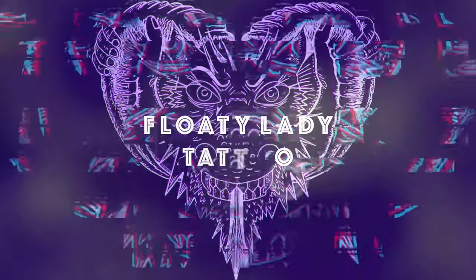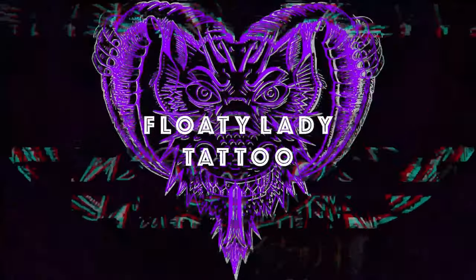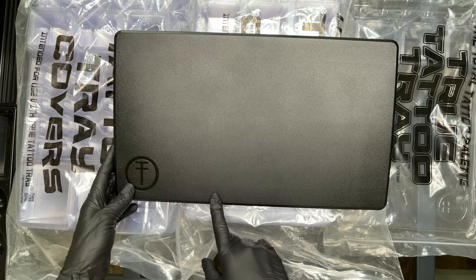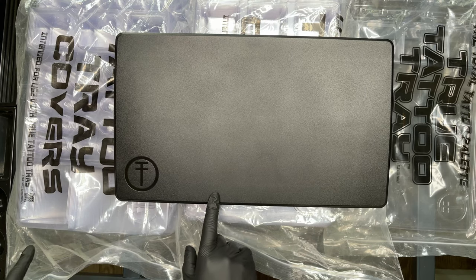Do these True Trays speak the true true? I think they do. Let's check them out. So here is the True Tray itself. We picked this up on Kingpin Tattoo Supply. They're made by True Tattoo Supply.